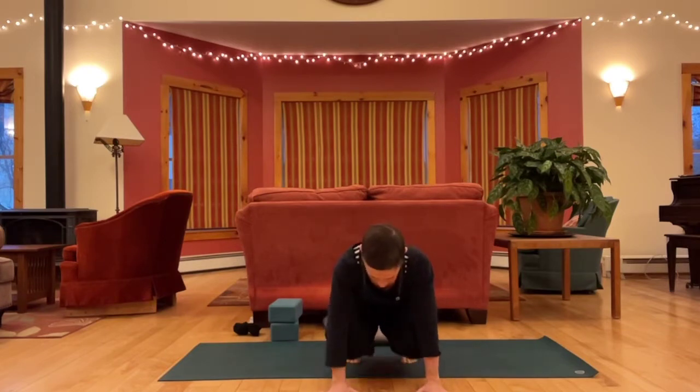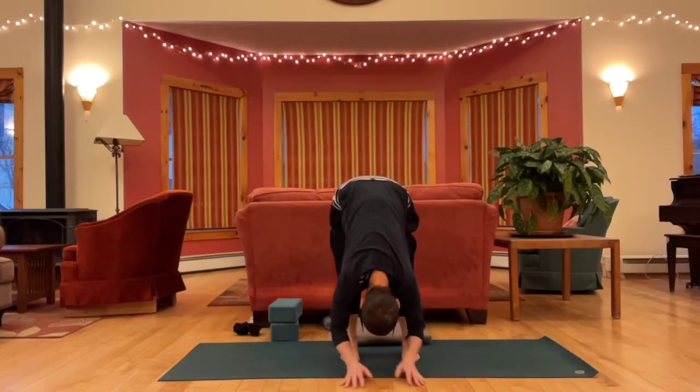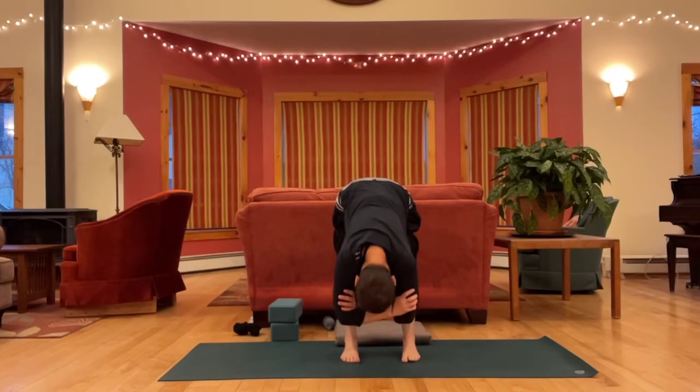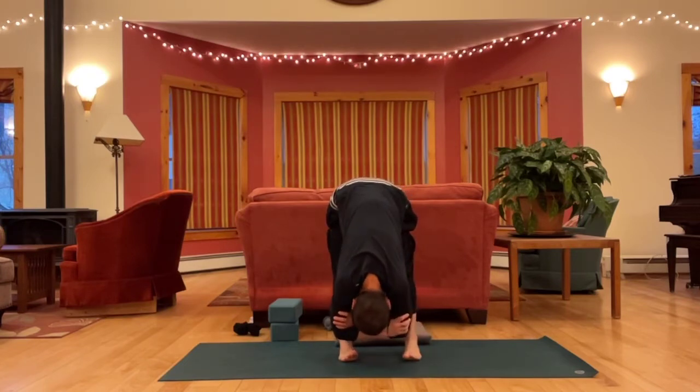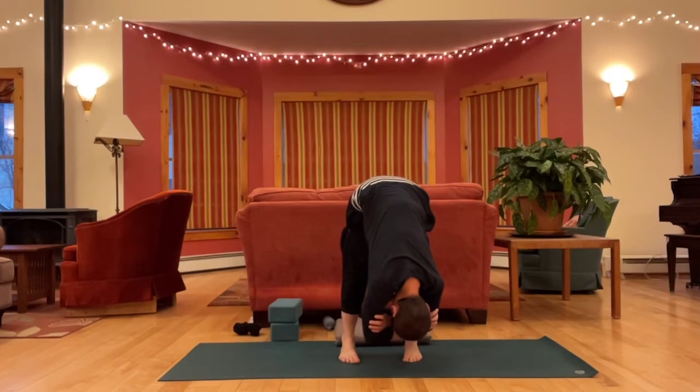And then drop your heels as you lift the hips, shifting weight back to hang in rag doll. You can bend your knees a little or a lot. Add movement here, shake it out.